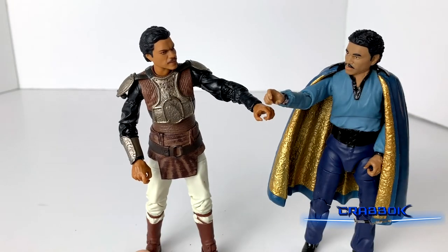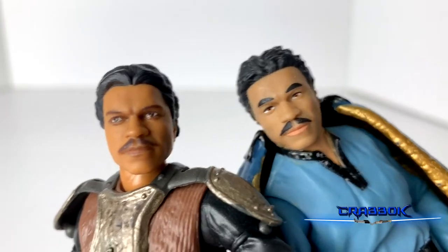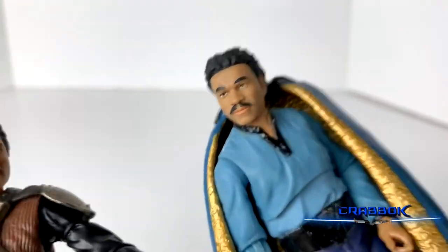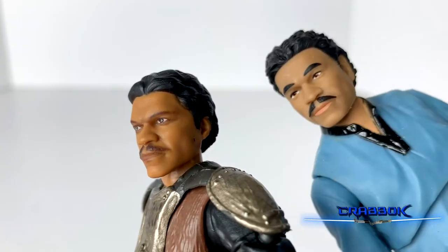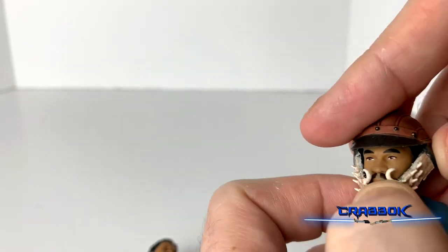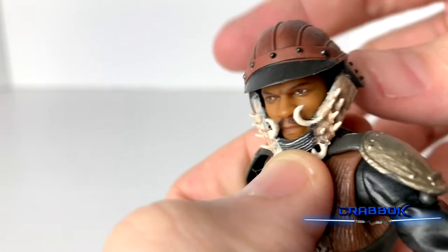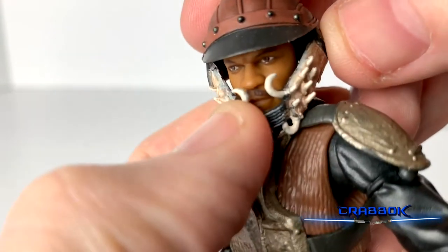Here he is next to our original Lando from the Black Series. If we look at them a little closer, we can see the differences between the faces — it's really a night and day difference. It's so far superior to the other one, and this one was good at the time. But this new one is just miles better. This original could just be like any other guy. The skin tones are different as well. Just for consistency's sake, you can fit the helmet on the original, although it doesn't really go down as much as you would like — just like he does in the movie when he pulls it down so the audience knows he's actually Lando. You can fit this on other characters as well if you wanted to.